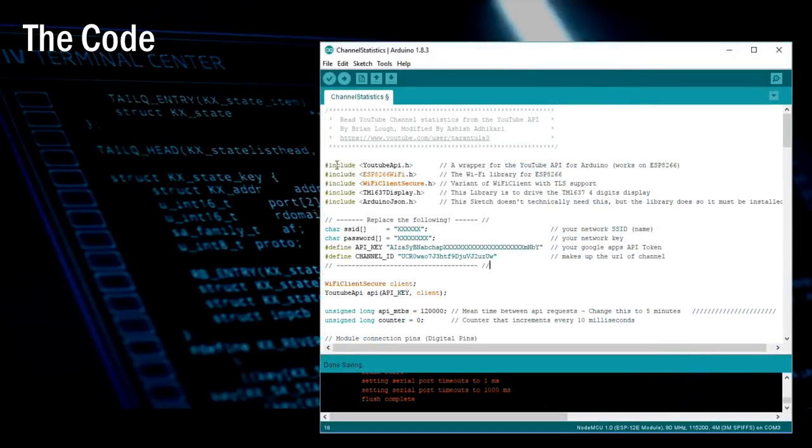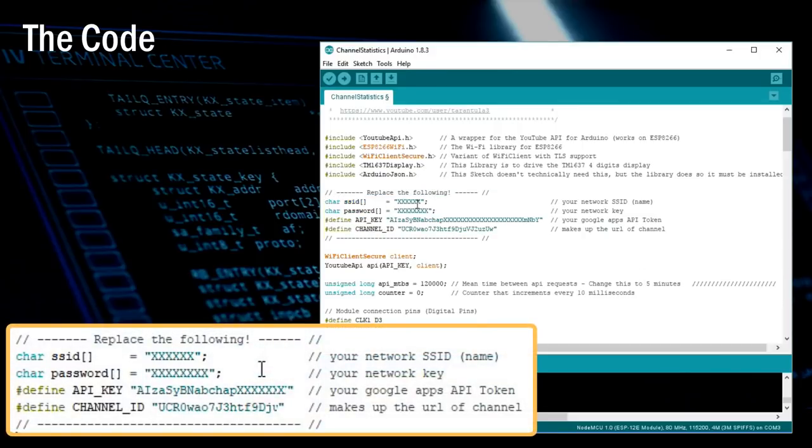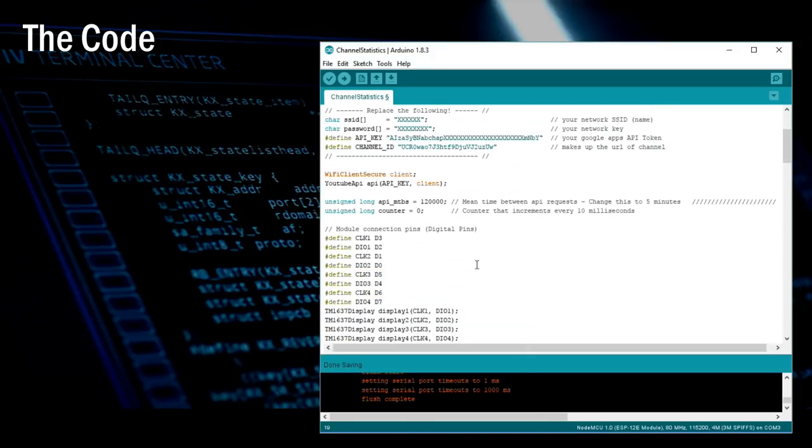These are the libraries needed for this project. If you're using the same schematic as mine, you don't have to modify anything in the code other than a few lines — you just need to add the SSID and password of your Wi-Fi network, the Google API key, and the channel ID. The rest you can leave as is and load the code to your NodeMCU.